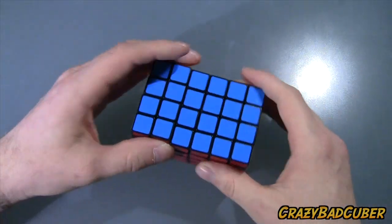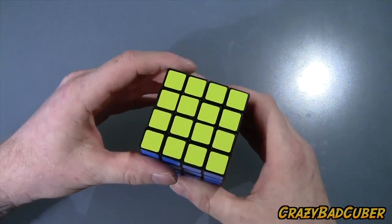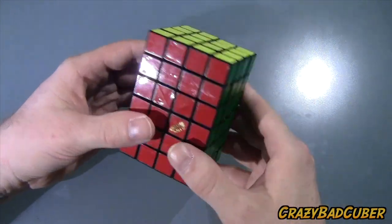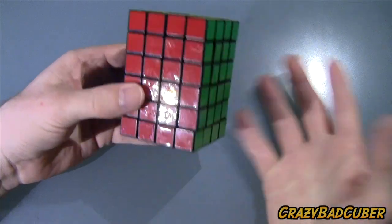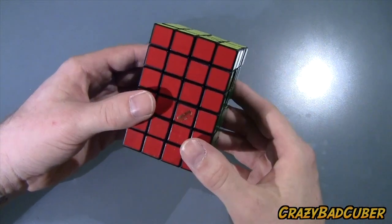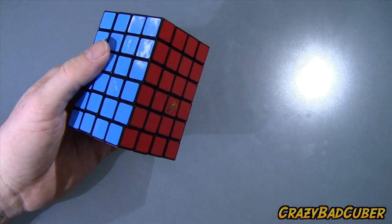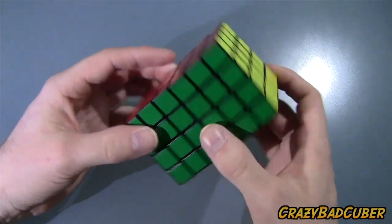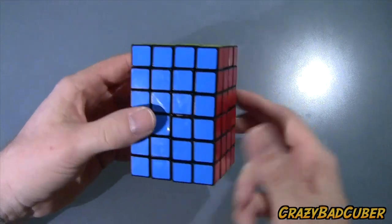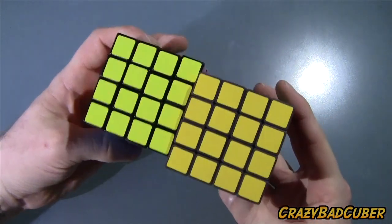I highly suggest you guys get this — I know it's a bit of a tease since it's not available yet. Not many people on YouTube have a 4x4x6; Tony Fisher has made some, and super antonio vivaldi was one of the first to really show the Shapeways 4x4x6, which got me into it. His plan to show these awesome puzzles was to build interest so they'd get mass produced — and here we are.